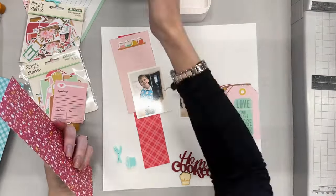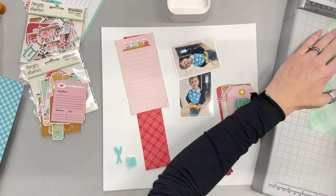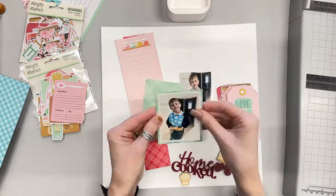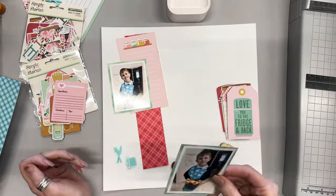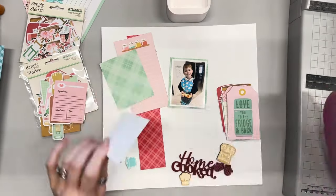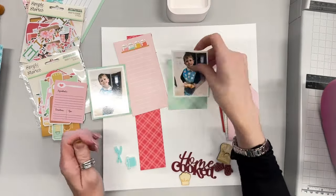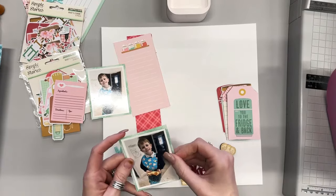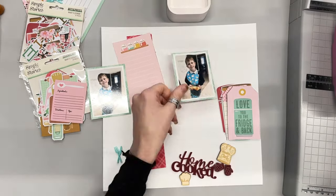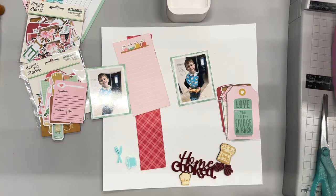I happen to have a little five-year-old who's really into baking and cooking at the moment. He attends cooking club at school and comes home absolutely made up about it every week. It's super cute. This is a photo of him — I just got home from cooking club and he's showing me his amazing creation, which on this occasion happened to be a baked bean and cheese pastry slice, which is an interesting combination.